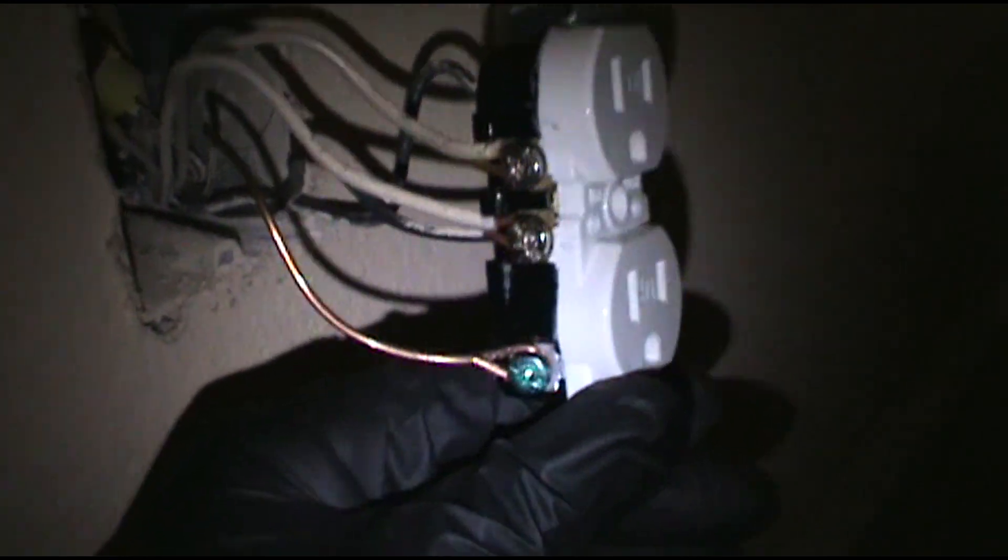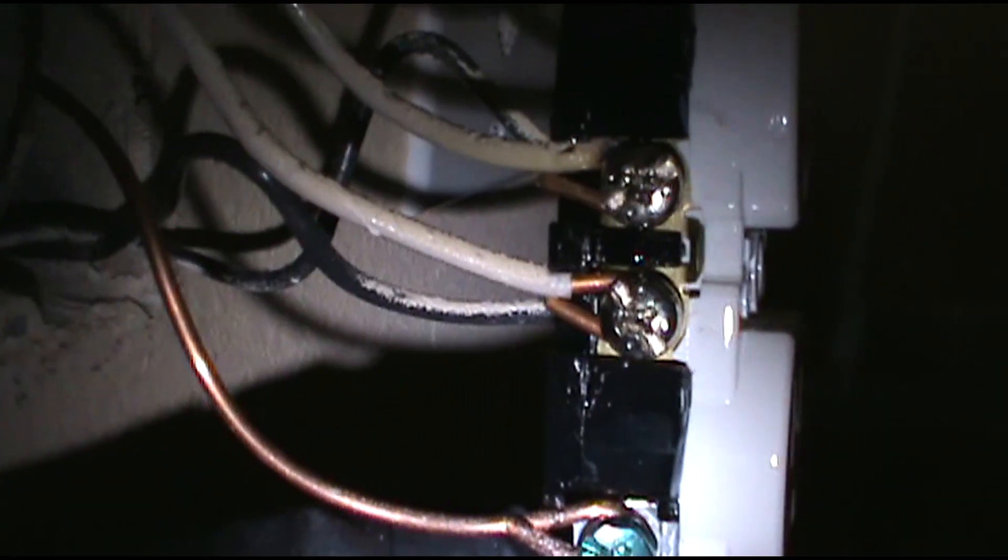I'm going to wire in this new outlet and get out of here. Today's been a brain smasher — it's only Monday morning and this is the first thing I come into, and I'm by myself. Alright, I'm all wired up and ready to go. Slowly getting rid of these Hubbell outlets.